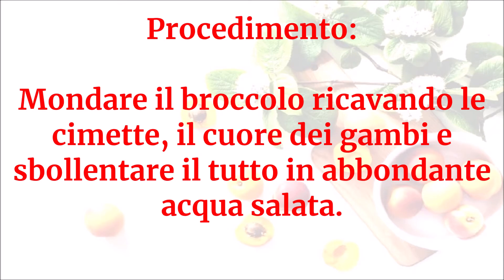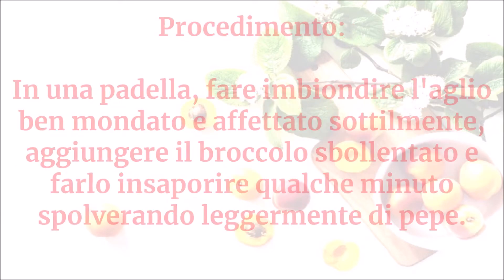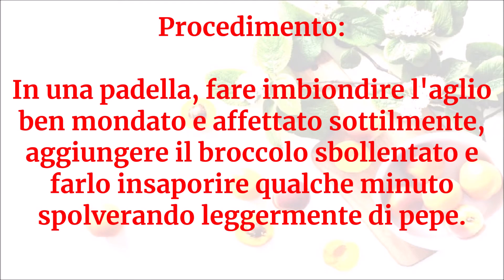Sbollentare il tutto in abbondante acqua salata. In una padella fare imbiondire l'aglio ben mondato e affettato sottilmente. Aggiungere il broccolo sbollentato e farlo insaporire qualche minuto, spolverando leggermente di pepe.